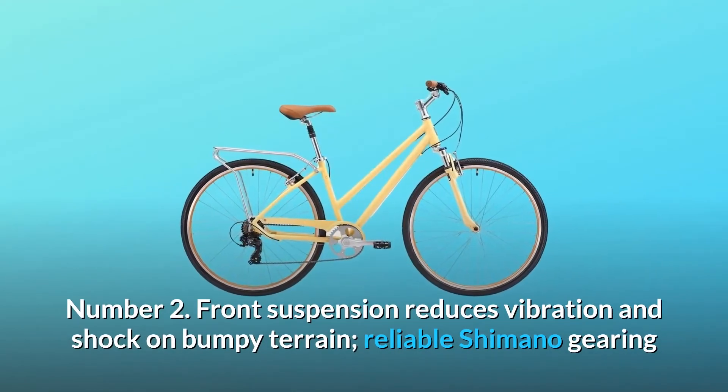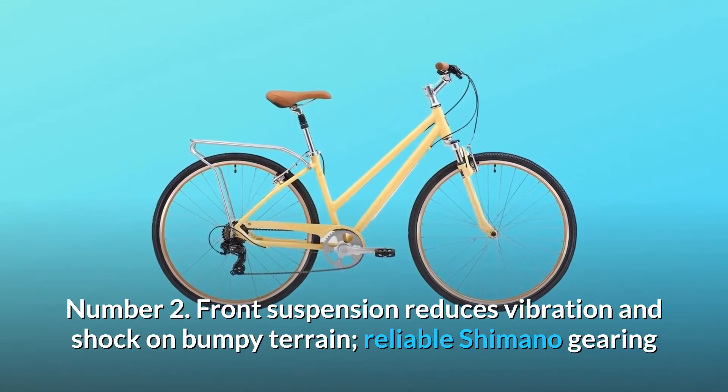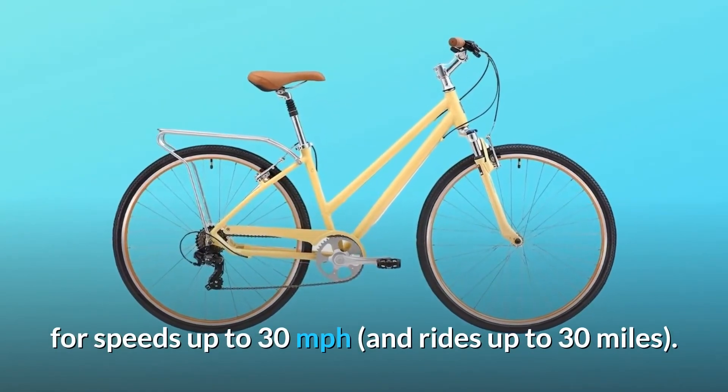Number 2: Front suspension reduces vibration and shock on bumpy terrain. Reliable Shimano gearing for speeds up to 30 miles per hour and rides up to 30 miles.